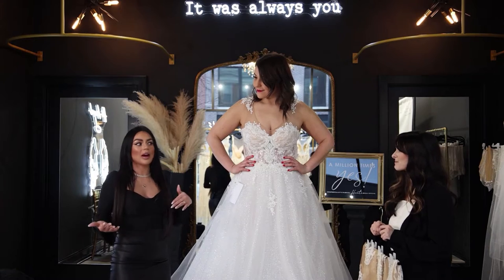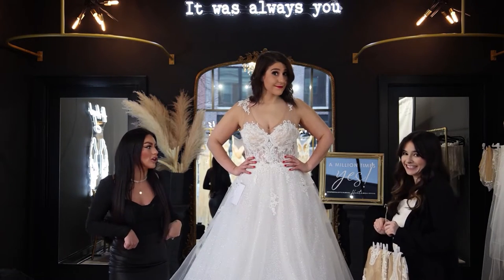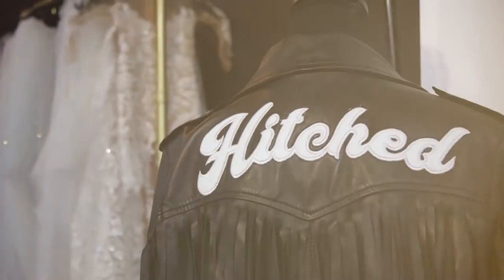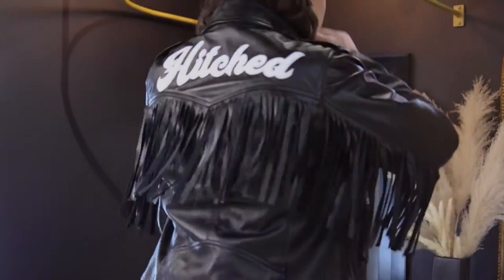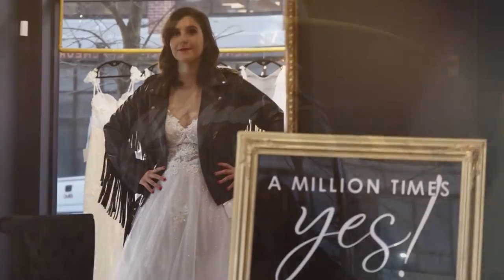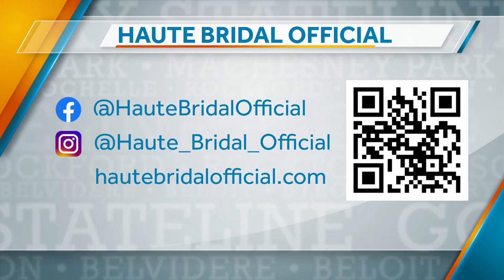You can do it with sleeves, without sleeves, get a detachable over skirt — you can literally do anything that you want. You look amazing, and thank you for modeling our gowns. We hope to see our new brides, and we can't wait to see your appointments come through. Me and Kylie can't wait, so thanks so much for choosing Hope Bridal.